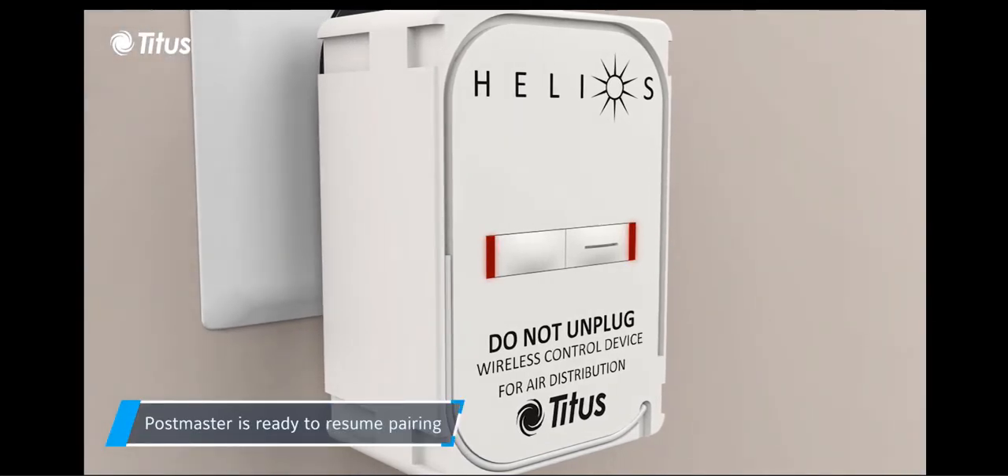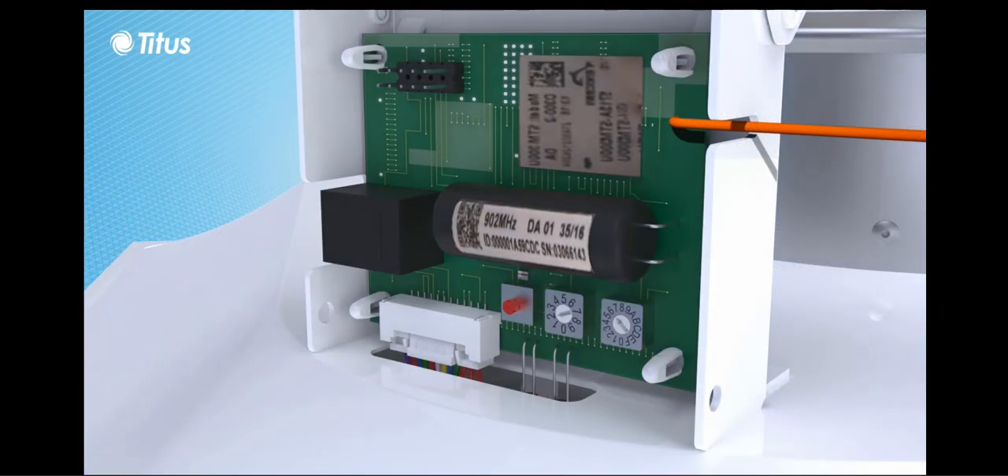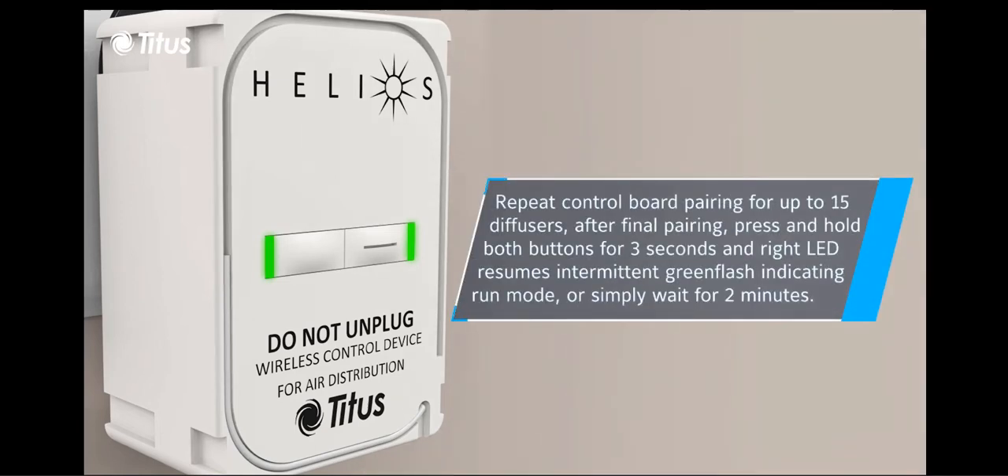After a few seconds, the LEDs flash red indicating that pairing can be resumed. The learn button on the diffuser control board is now depressed, and again the postmaster indicates successful pairing by green illumination of the indicators. The pairing sequence can be repeated on up to 15 diffusers.